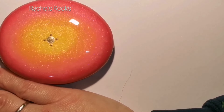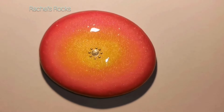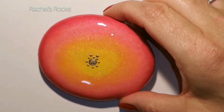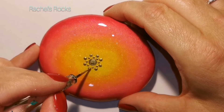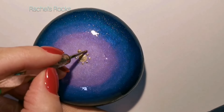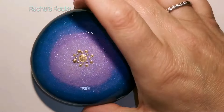Each one of these are unique in its shape, size, and color, but they're all going to have the same gold design on it. If you need to slow it down, that's completely up to you. I'm just going to kind of chit chat with you and explain some little bits and pieces.